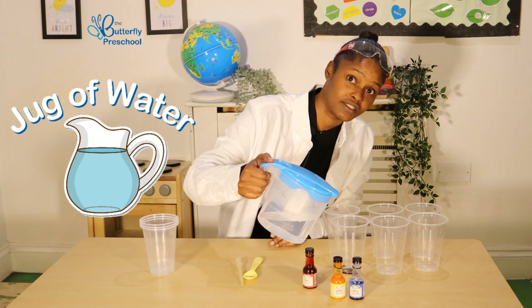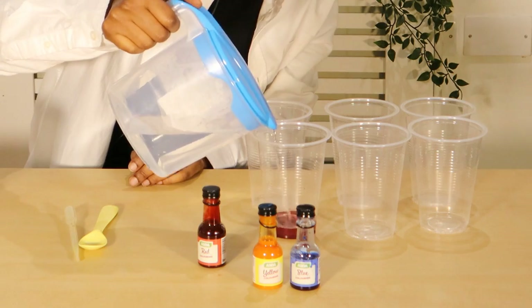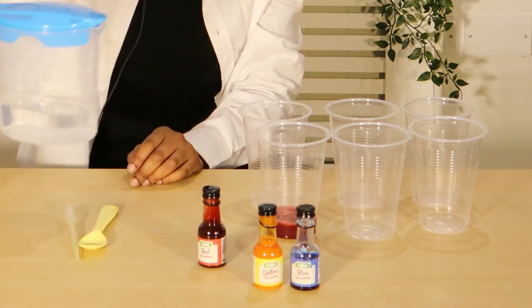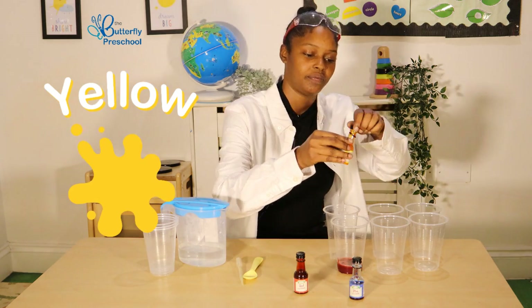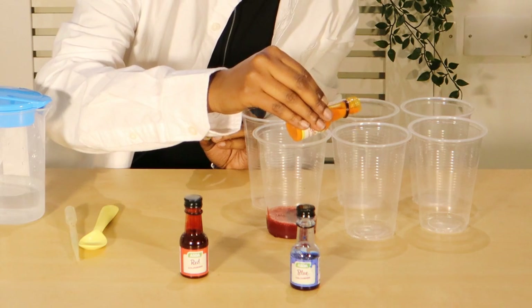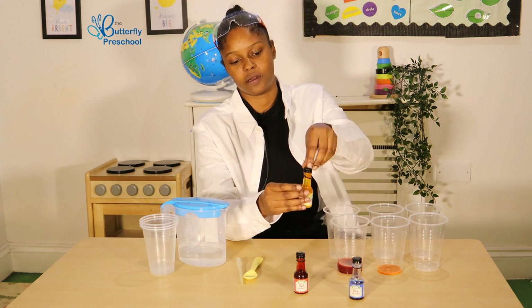Not too much now. That's enough. Then next, we are going to do our yellow food colouring. And then the same again, just a little bit. Then we will cover it back.